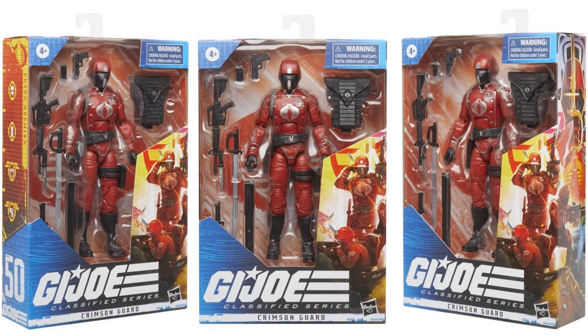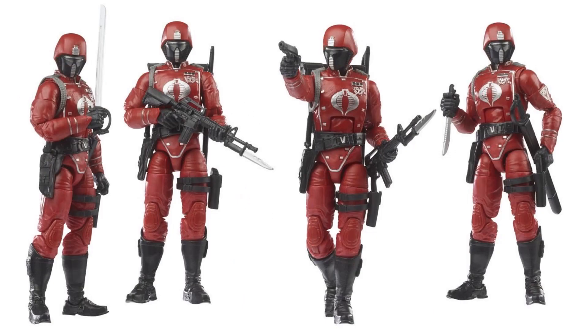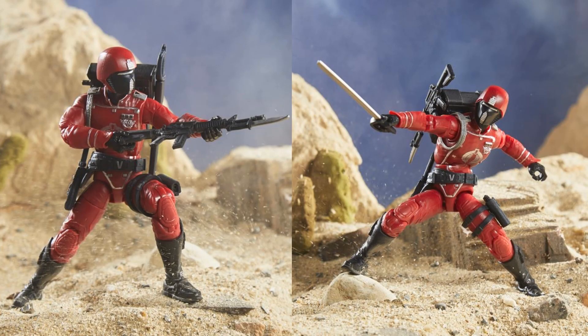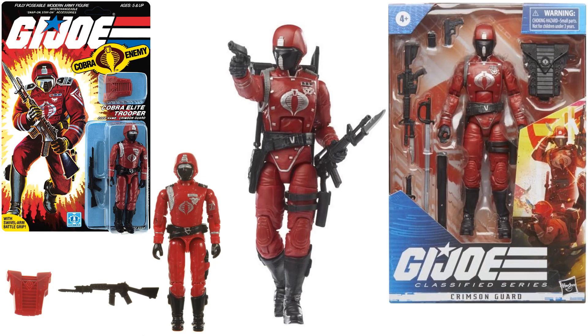Here's the Crimson Guard. This is another army builder. His backpack can hold all his weapons including a sword, and you can see in the army-builder shot. Compared to his original three-and-three-quarter-inch figure.